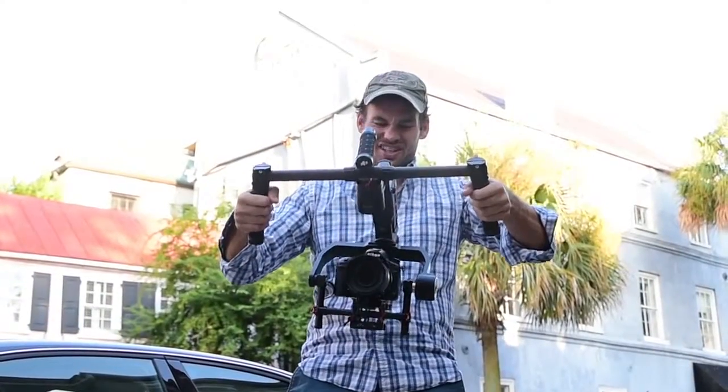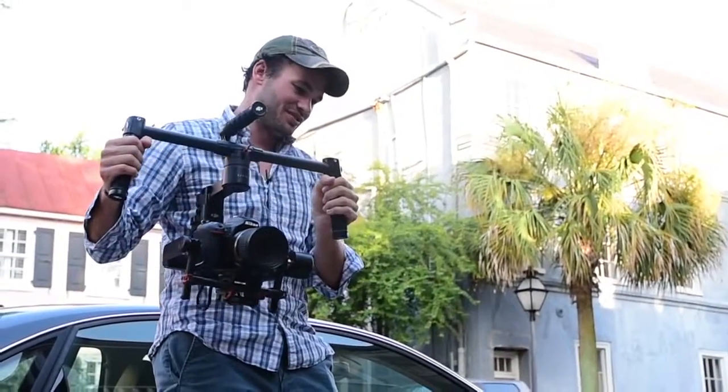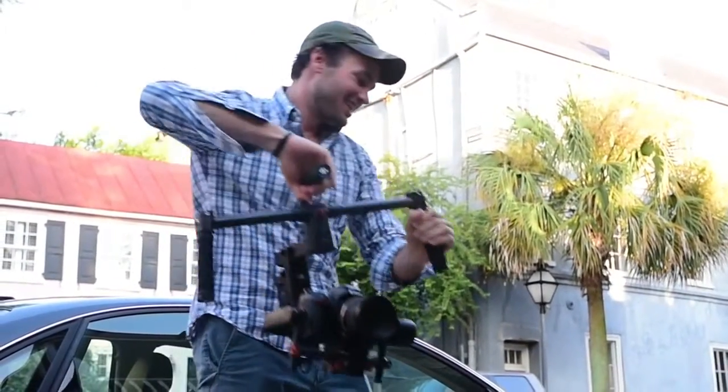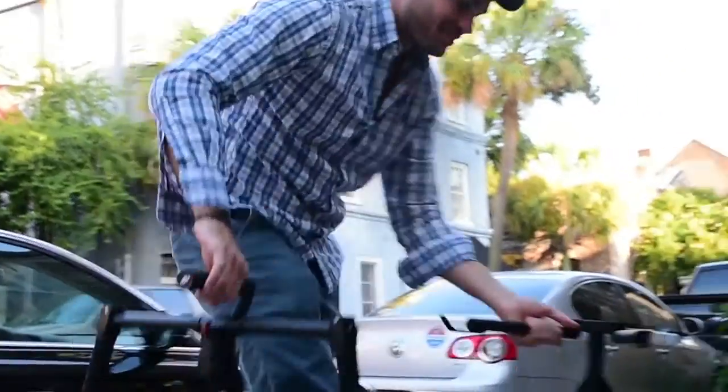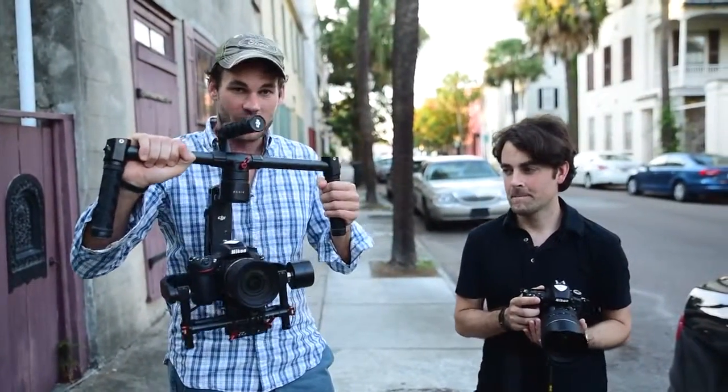Am I crazy or is it leaning to the left now? I think this ground is leaning to the left. So I recalibrated again. I think I finally have the Ronin here properly calibrated.